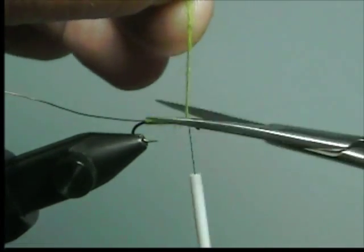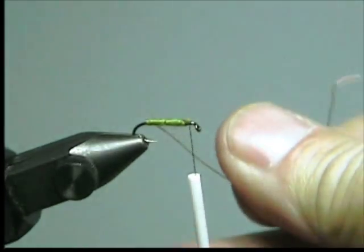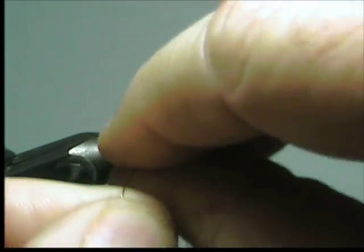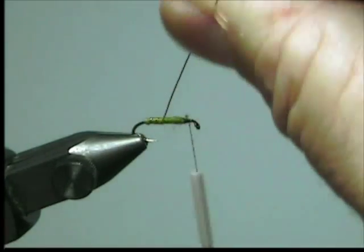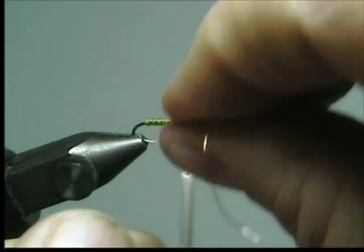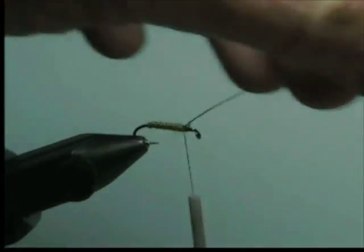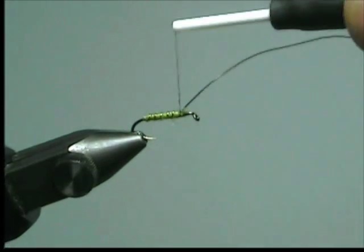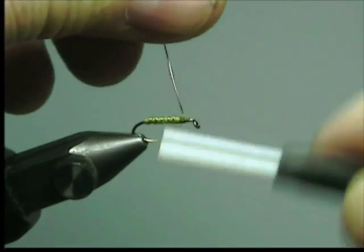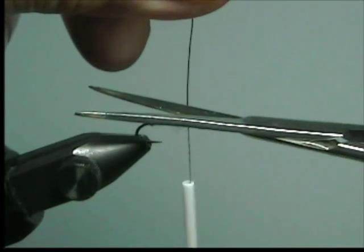Cut off the excess WeWool. Next, wind your ribbing in even open turns to the tying point, and tie off the ribbing.